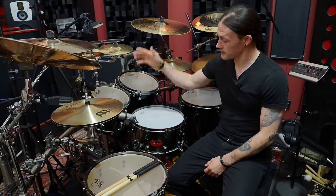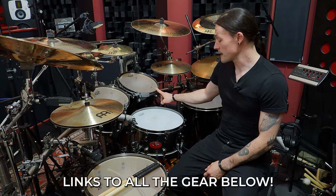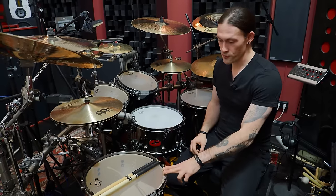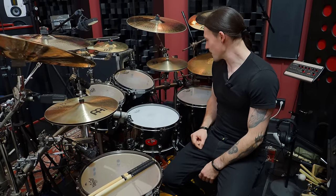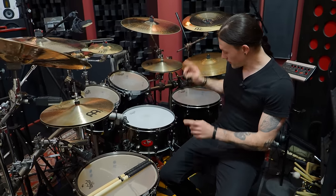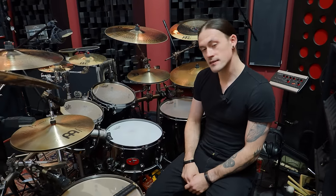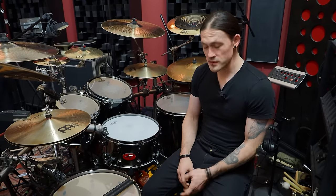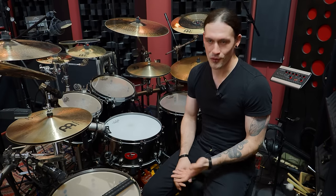The shell sizes: the toms up here are a 10x8 and a 12x9, and my floor toms are a bit bigger for extra low end — 14x14 and a 16x16. My single kick is a 22x18 inch; I usually have a second one. And at the double kick section, let me show you my bass drum pedal — it's a custom pedal from Poland called Charles Ciccupito, a direct drive pedal. I've been using it for many years. The durability is insane — that's why I also call it the Polish Tank.